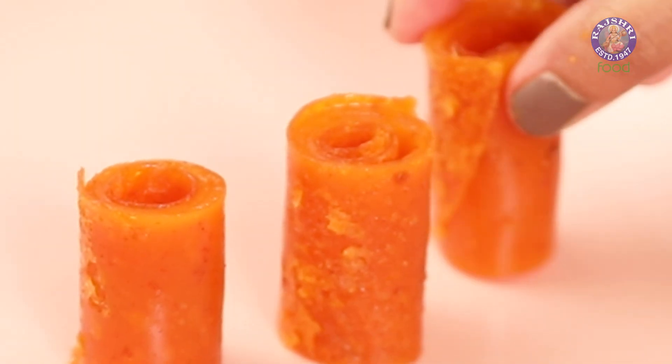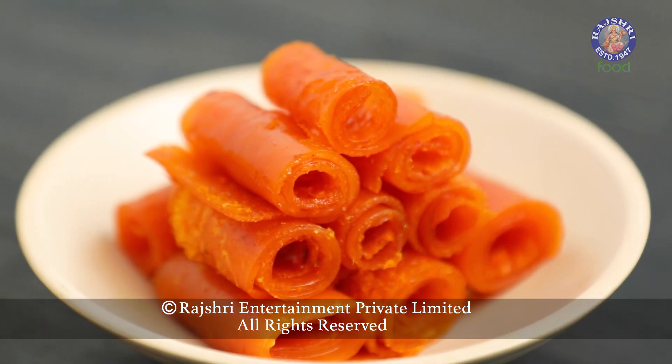Make this aam papad this summer and relive all your childhood memories. Let me know how it turns out in the comment section below. I'm Chef Pumika signing off from Rajshri Food.